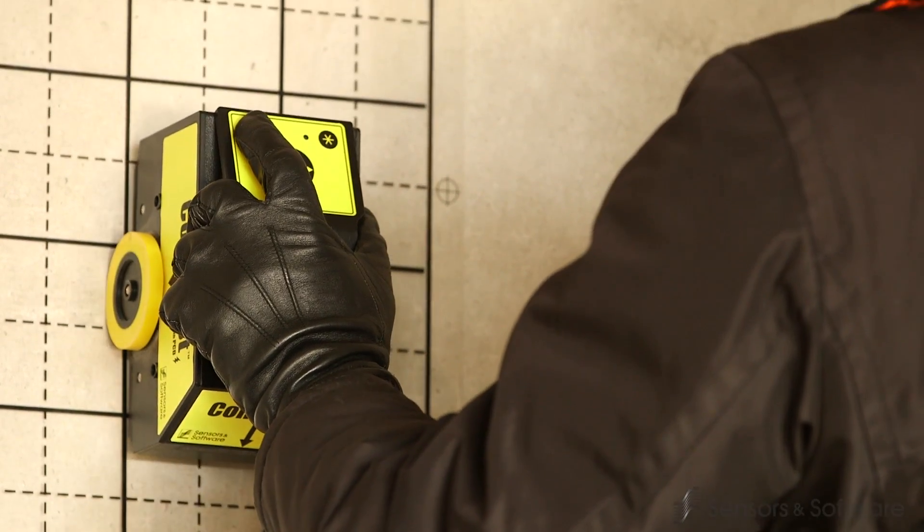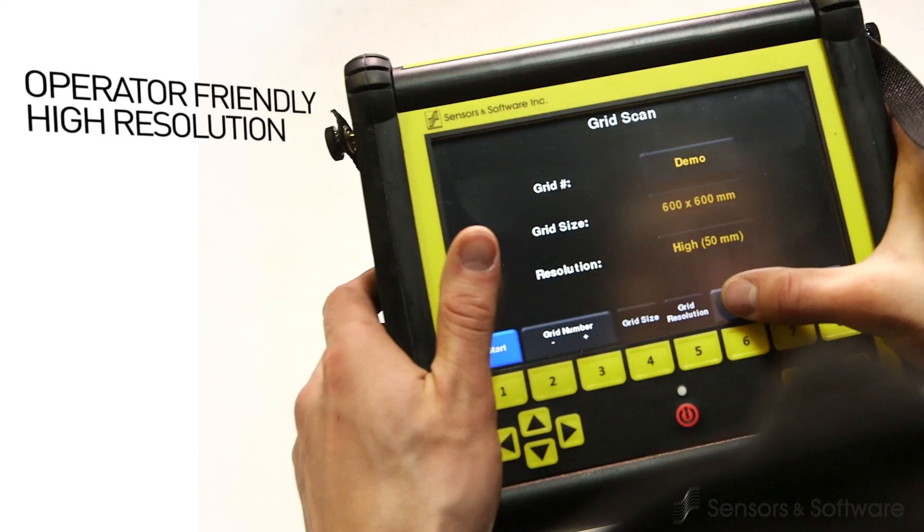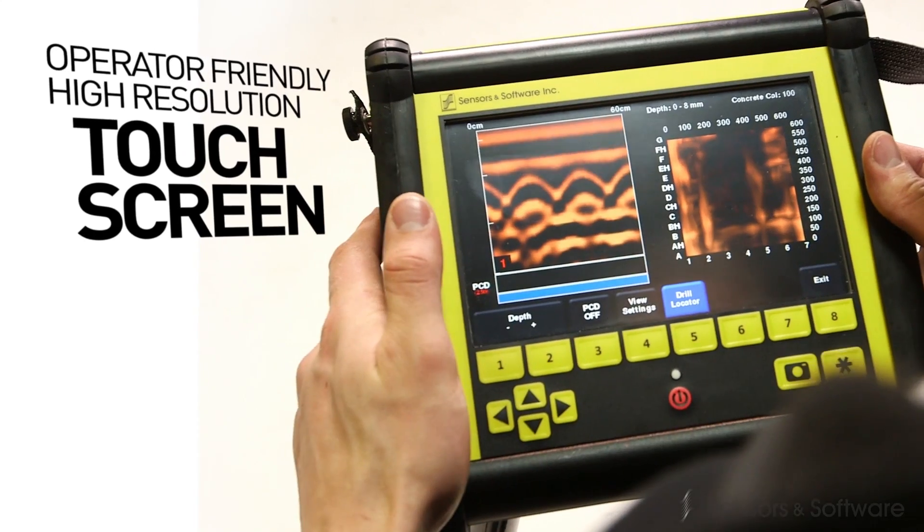Conquest 100 is compact and lightweight, yet rugged with a long-life battery. Its high-resolution touchscreen makes operation faster, and the intuitive software requires little or no training.